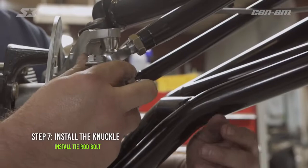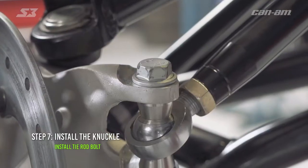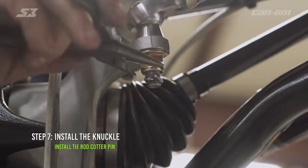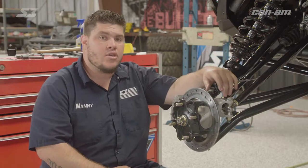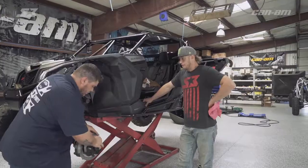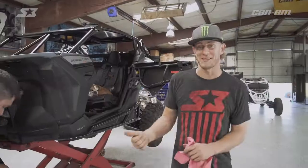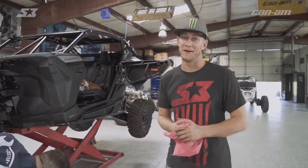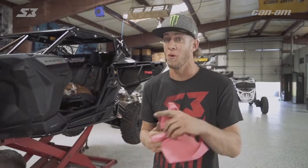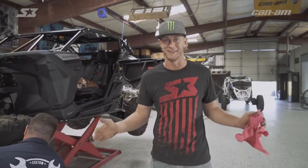Moving on to the next step. Now we can go ahead and get our tie rod, get it back in the knuckle and get your bolt in there. Don't forget to put your cotter pin back on. We got everything wrapped up, make sure everything's tight. You can go ahead and put your wheel and tire back on, and you're done. So that's Manny walking you through how to change the wheel bearing on your Can-Am X3. If you guys liked this video, go like it, and for more, go subscribe to our YouTube page, follow us on Facebook and Instagram, and we're going to keep showing you how to get it done.